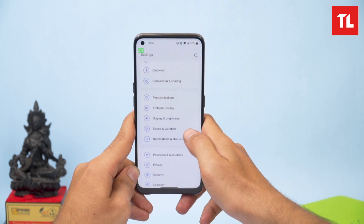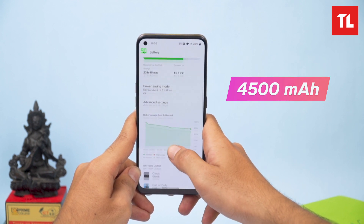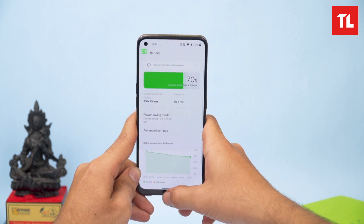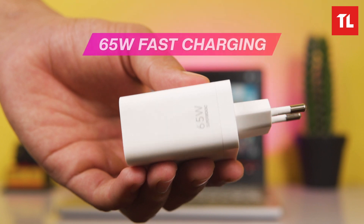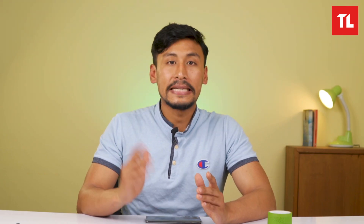The average screen-on time is 5 to 6 hours with the ambient display on. The phone supports 65W fast charging — reaching 48% in just 10 minutes, with a full charge achieved in around 50 minutes.